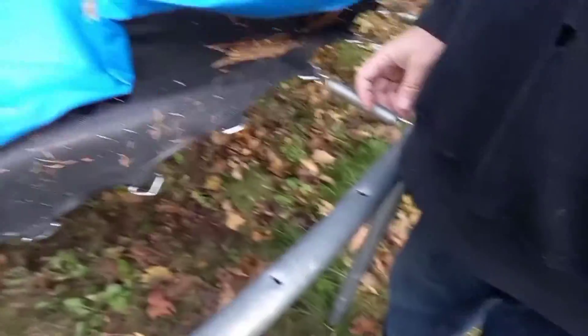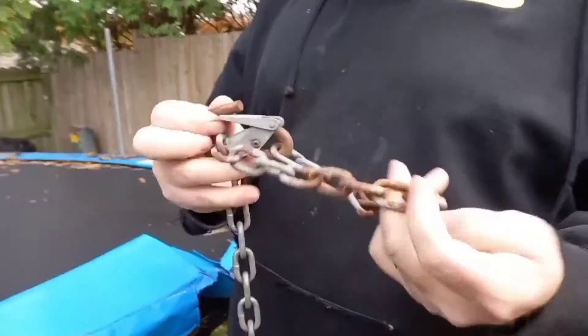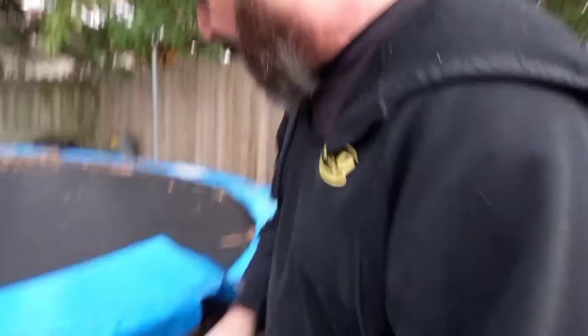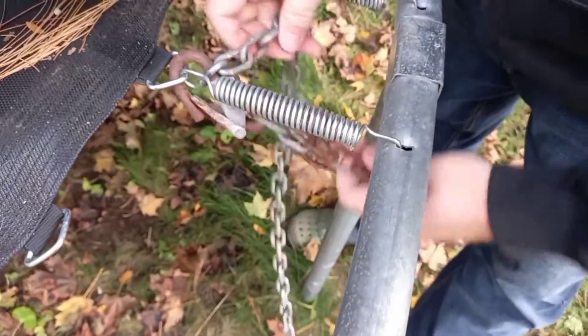Easy way to take trampoline springs off. I got a chain with a little hook on it. I made a little loop — stick it in one of the thingies. Grab my crowbar.